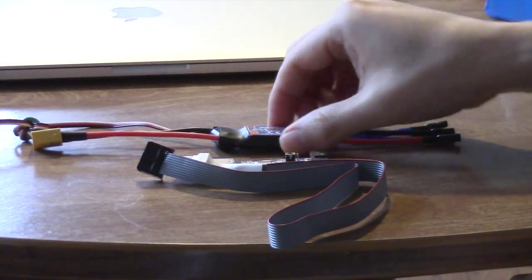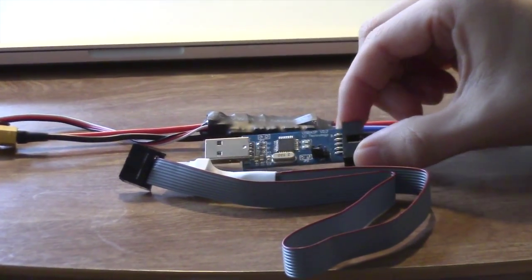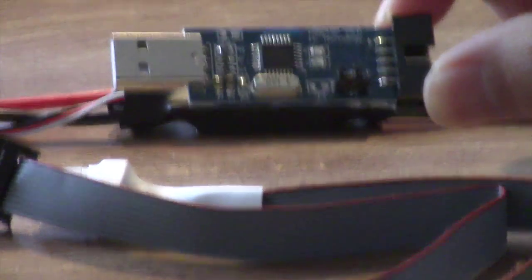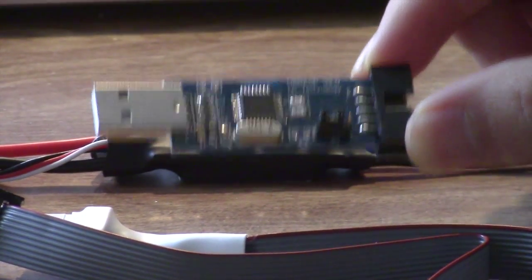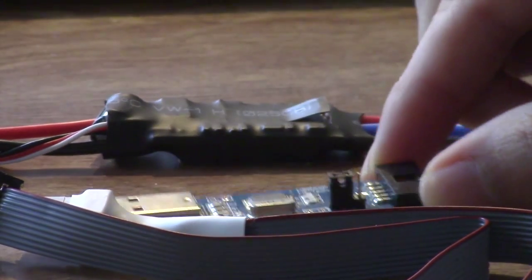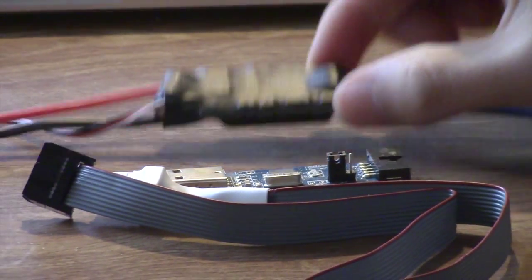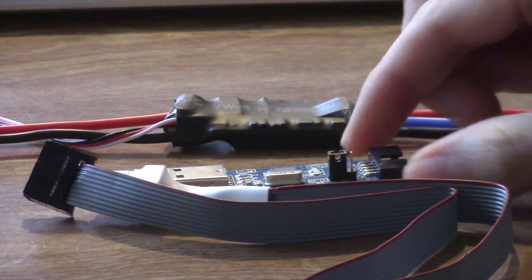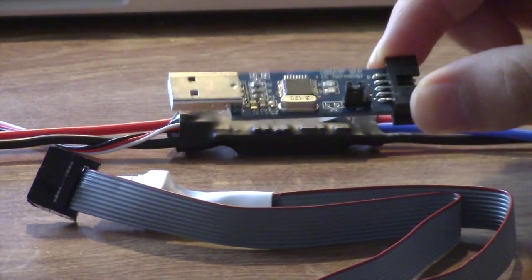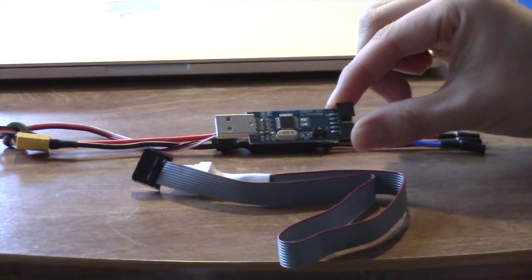In order to program the chip on the back of the speed controller we need what's called a USB ASP programmer. This takes the flash code and converts it in such a way that we can actually reprogram the chip on the speed controller. These run about ten to twelve dollars and can be purchased on eBay, through Hobby King, or probably several other hobby sites.